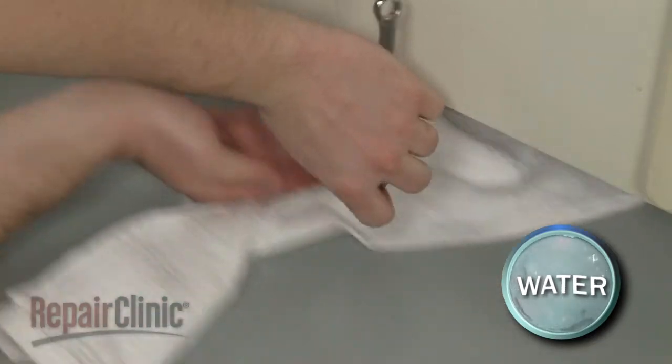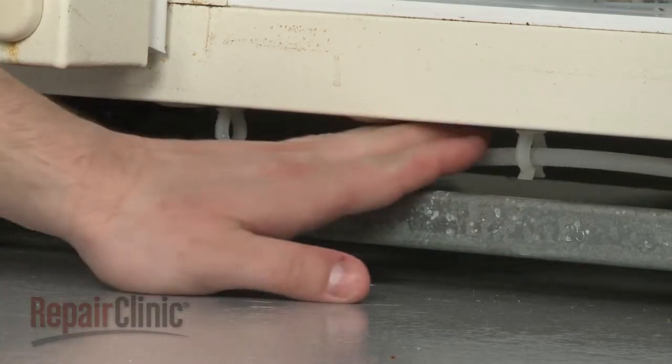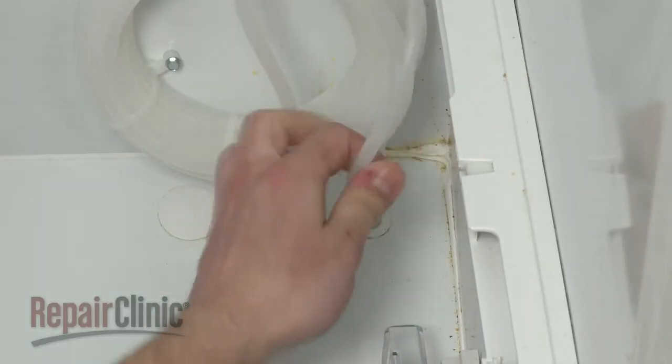Be prepared for some water to spill out. Detach the water coil outlet tube from the retaining clips and pull the tube out of the cabinet.